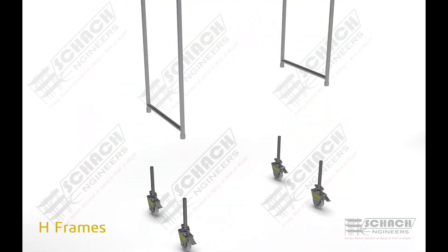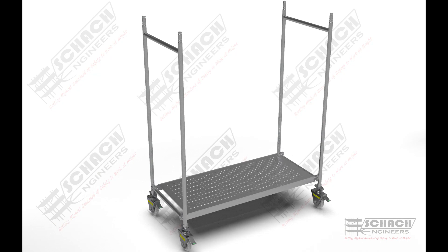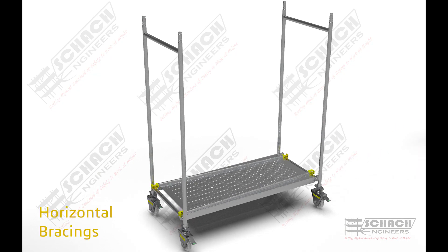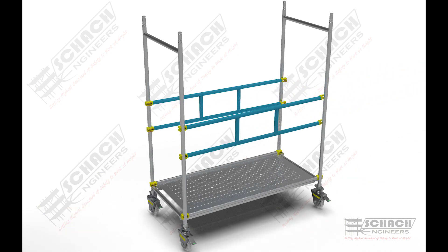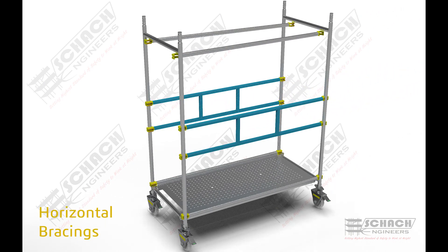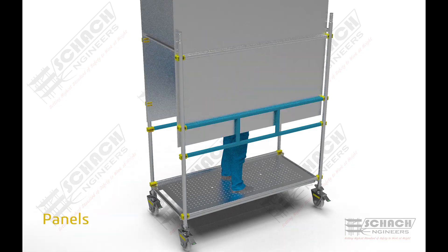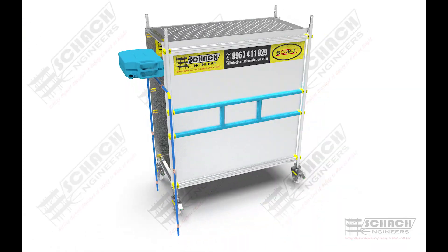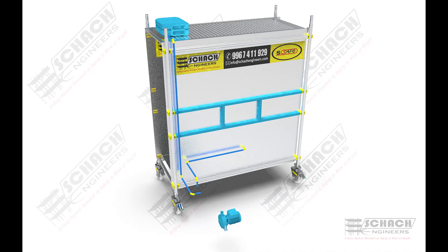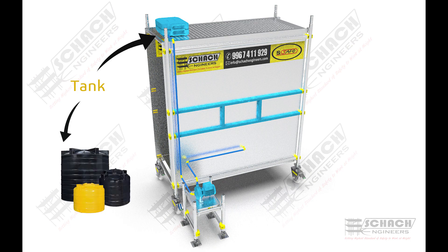Let's see how it is assembled. The tank size and capacity can be increased if required.